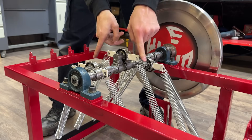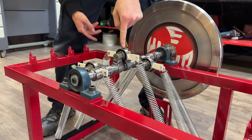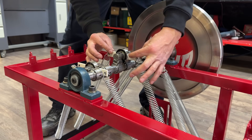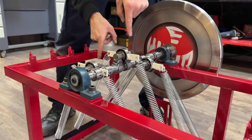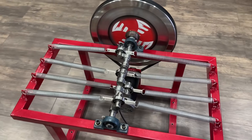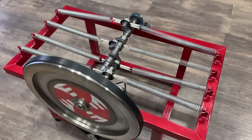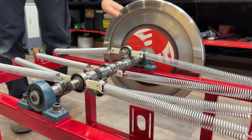This system cannot function because it only has two support points. It would need a third support point with a spring to provide additional force to balance the system. These springs and connecting rods should be offset at 120 degrees relative to each other to achieve perfect system balance. But does this mean it's impossible for a system based on an inertia wheel to work? From these errors, we formulated a hypothesis — perhaps the theory wasn't incorrect, but its application required greater precision. We designed our own version of the system and the results were astonishing.